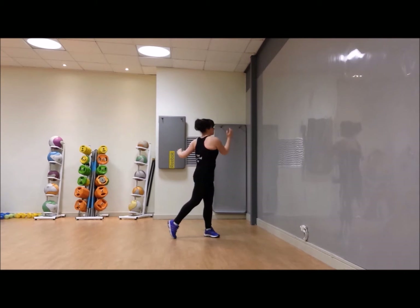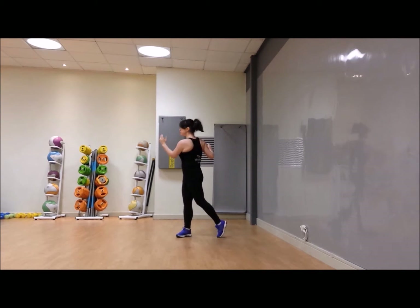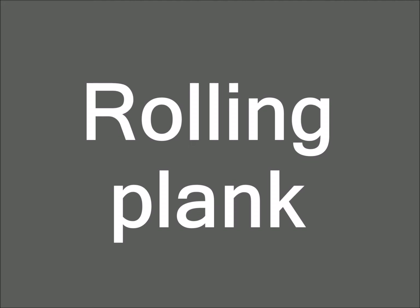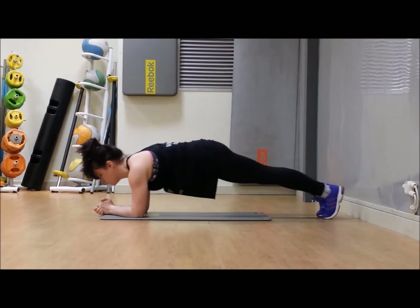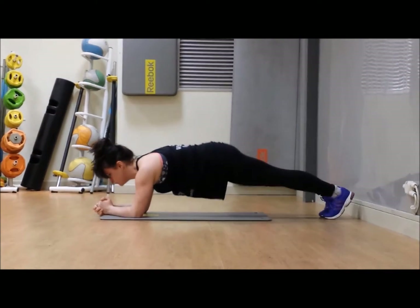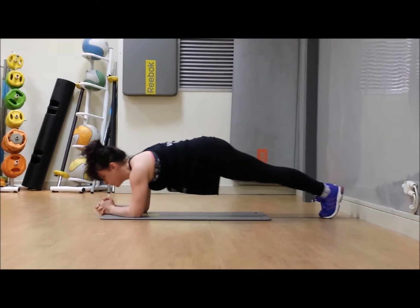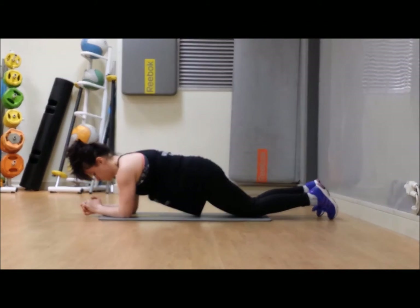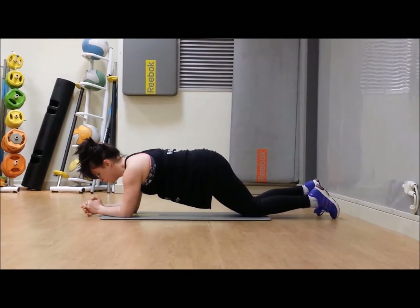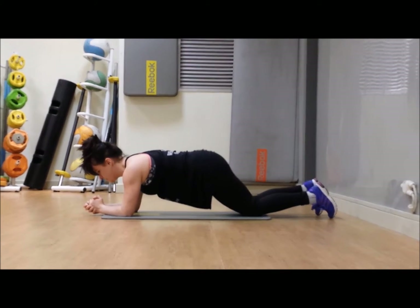We are going to start in our plank position today, so you will need to come down to the floor on your front. Round one — 20 reps. Come into your plank position; we're taking it to a rolling plank. Roll forward and back over your toes, bringing the shoulders and the body forward and then back. Keep your bum down and your whole body moving forward and back. If this is too difficult, you can lower your hips towards the floor, but make sure you're using your tummy muscles to control that action — not thrusting.